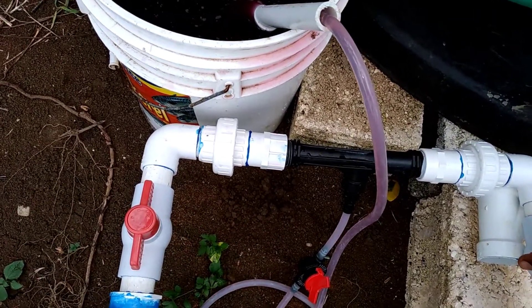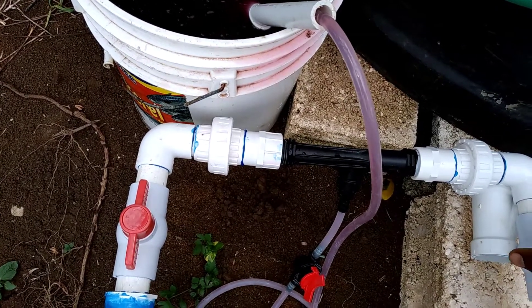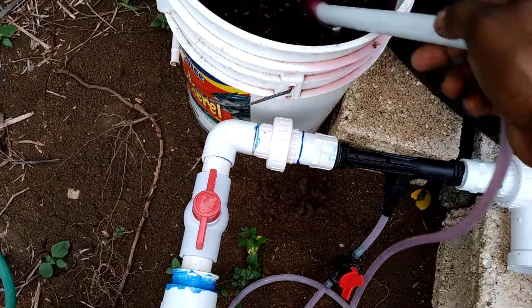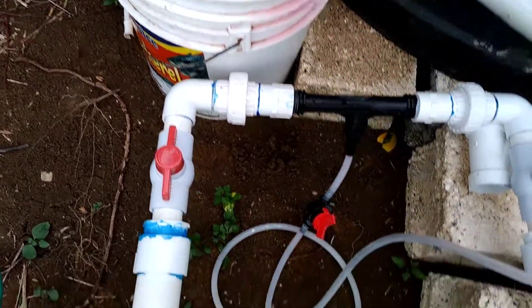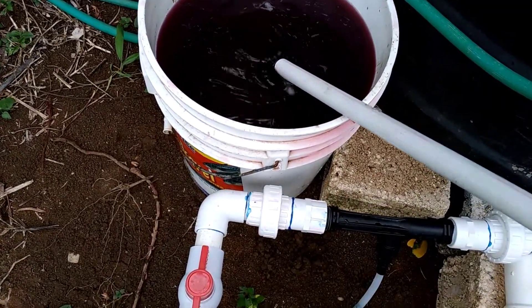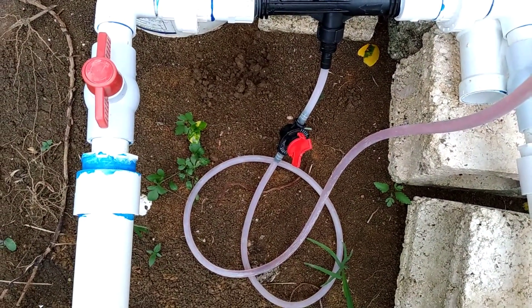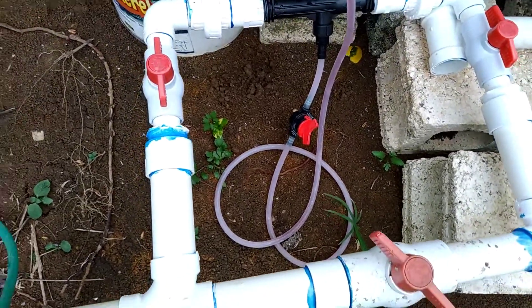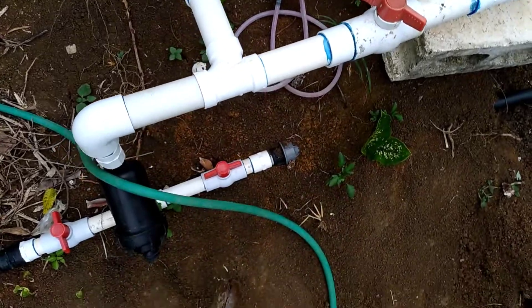If I lift the hose out you can see the flow stops, and when I put it back in the fertilizer it starts going back through the hose again. So that's the method we use to fertilize our farm — very efficient.